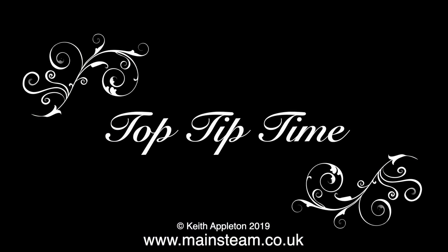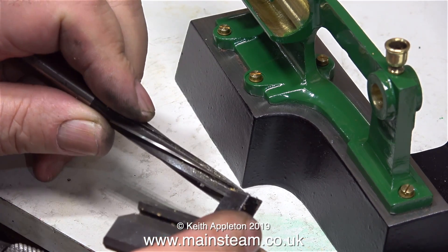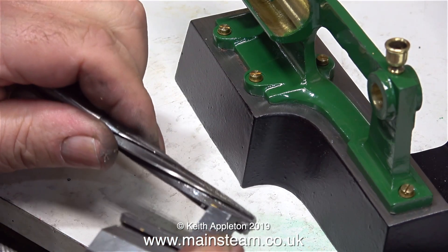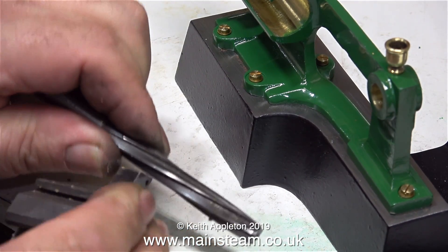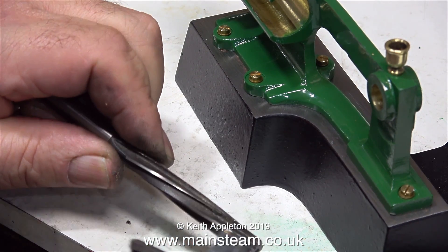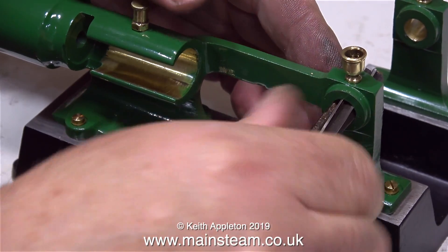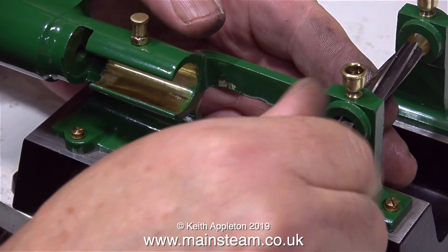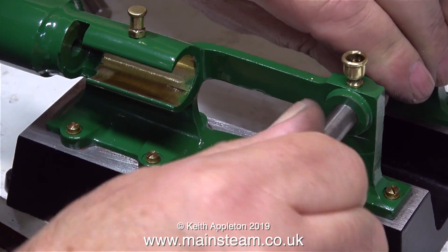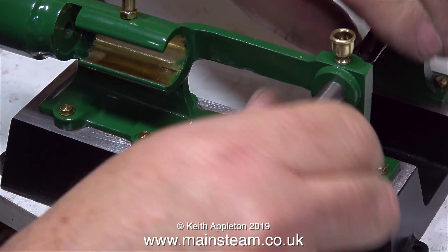Here is a top tip - proper engineers turn off now. This reamer is very old and it's done a lot of reaming in its career. What I'm doing at the moment is running a carbide-tipped tool down the cutting flutes. As you run the carbide-tipped tool down the cutting edge, it raises a very slight burr on each cutting edge, so the reamer will cut very finely but a tiny bit over size. In actual fact, this reamer is very worn, so it's probably cutting the right size now.